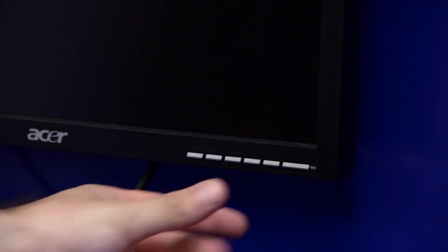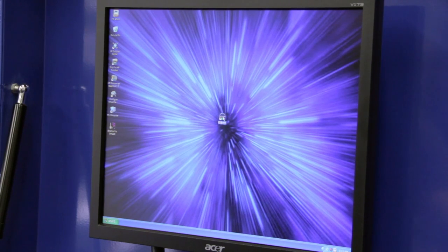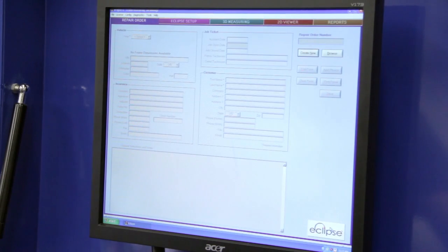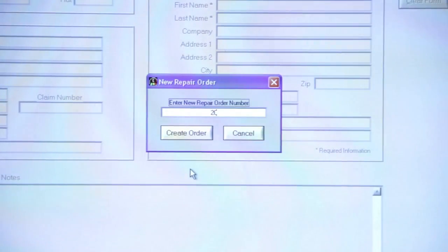The very first step is to create a repair order. Turn the machine on and boot the software up. From the Repair Order tab, select Create New, then assign your shop repair order number to the file.